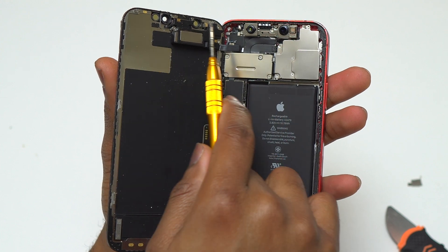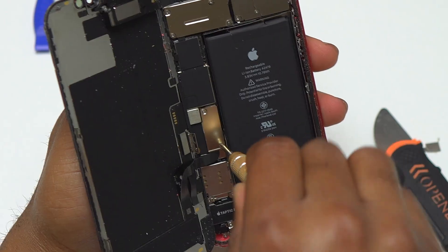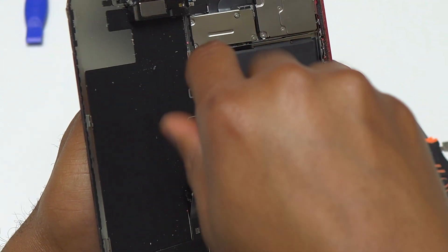While removing the screen of this iPhone 12, make sure the guitar pick is not inserted too far inside, because you have flex cables — one at the top and one at the middle of the device. All those cables are on the left side of the device while looking at the screen.